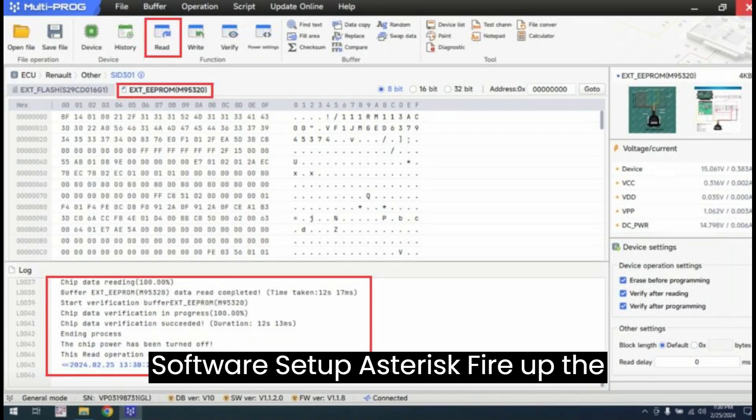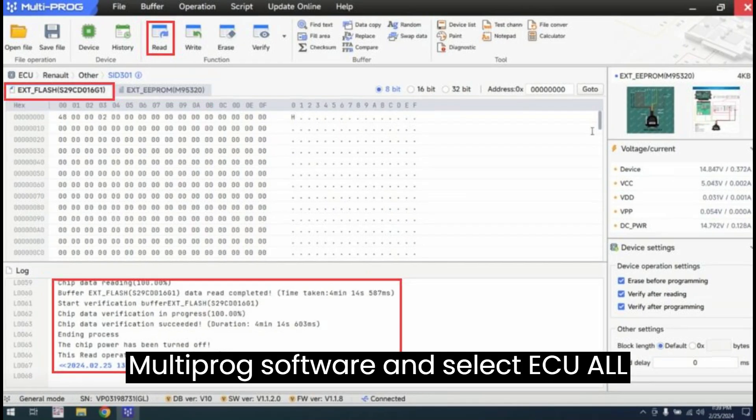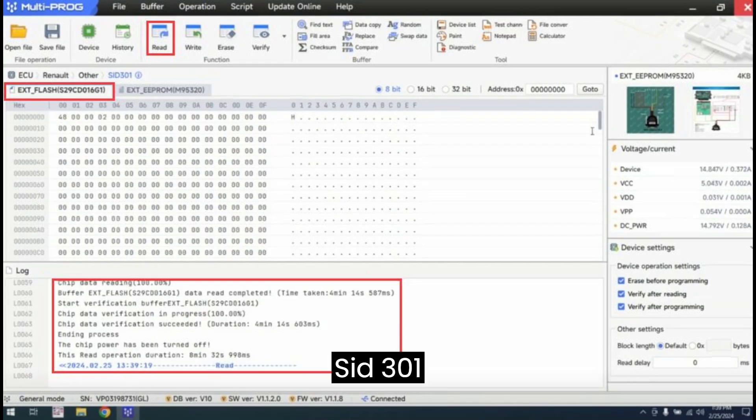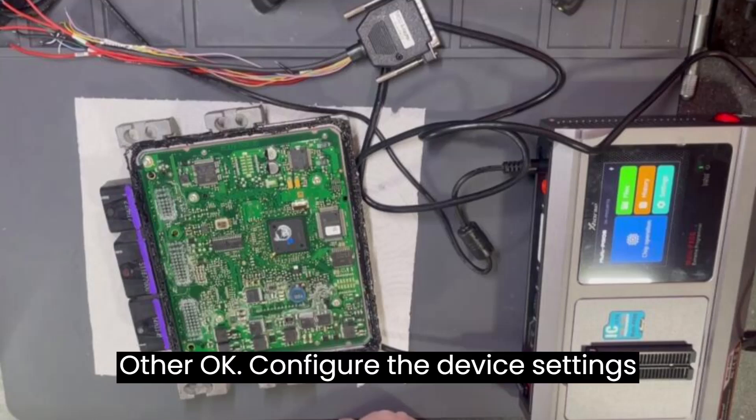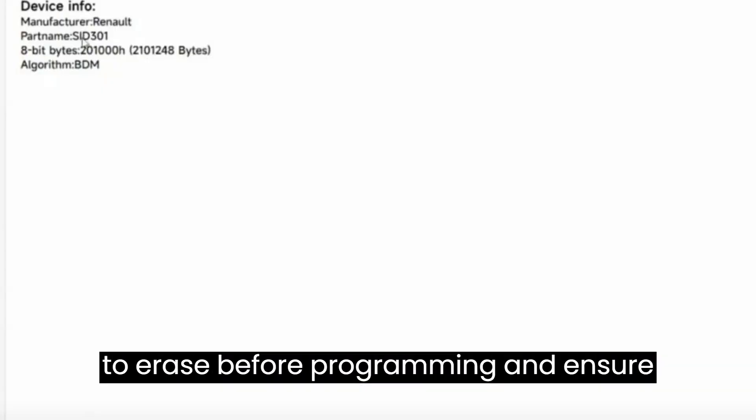Step 2 — Software setup: fire up the Multiprog software and select ECU > All > SID-301 > SID-301 > Renault Dash > Other. Configure the device settings to erase before programming, and ensure verification after reading and programming.